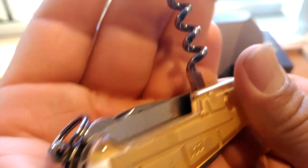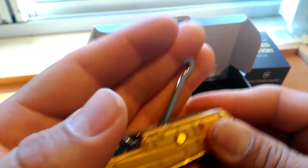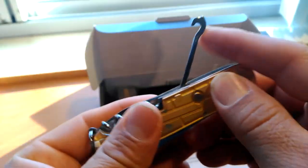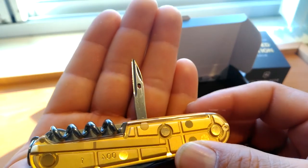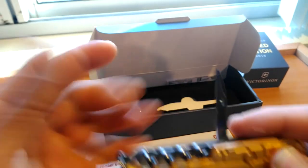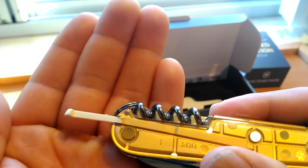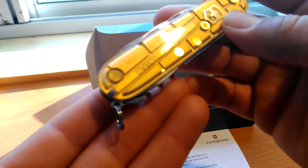This one has the hole for the pin. We got the multi-purpose hook — nowadays a lot of people don't find much use for it, but if you think about it you'll find uses. We got the reamer punch, which came sharp — you can make holes in wood, at least 3/8 inch plywood or wood. We got the toothpick, the tweezers, and the keyring so we can attach whatever we want.